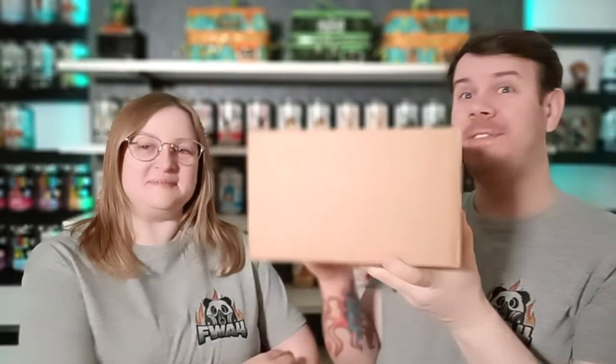What's up guys, welcome to the channel FWA4! In this video we are going to be doing a Funko Europe unboxing. You might notice a few changes with our channel — the background is completely different. We've made a new background for our future videos, so this is how we'll be doing them. It's totally new for us and we're standing up!